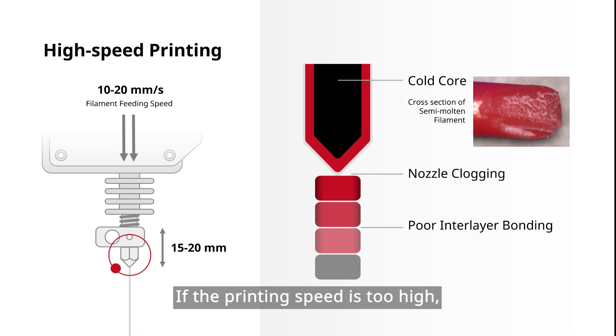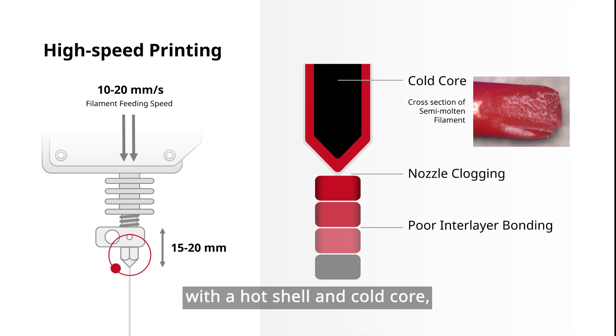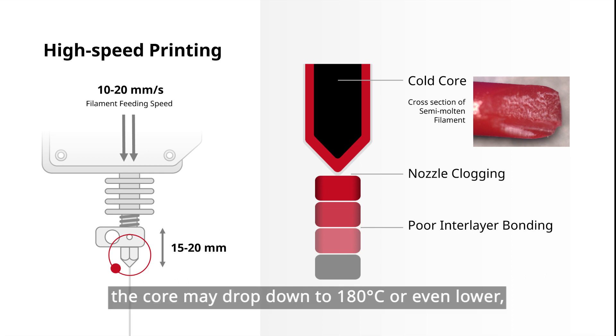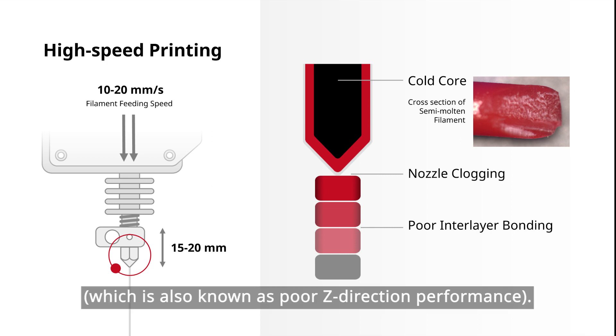If the printing speed is too high, the extruded material line is more like a semi-molten state with a hot shell and cold core. For example, for PLA printing at 220 degrees Celsius, the core may drop down to 180 degrees Celsius or even lower, which can cause nozzle clogging and poor bonding quality between layers, also known as poor Z-direction performance.